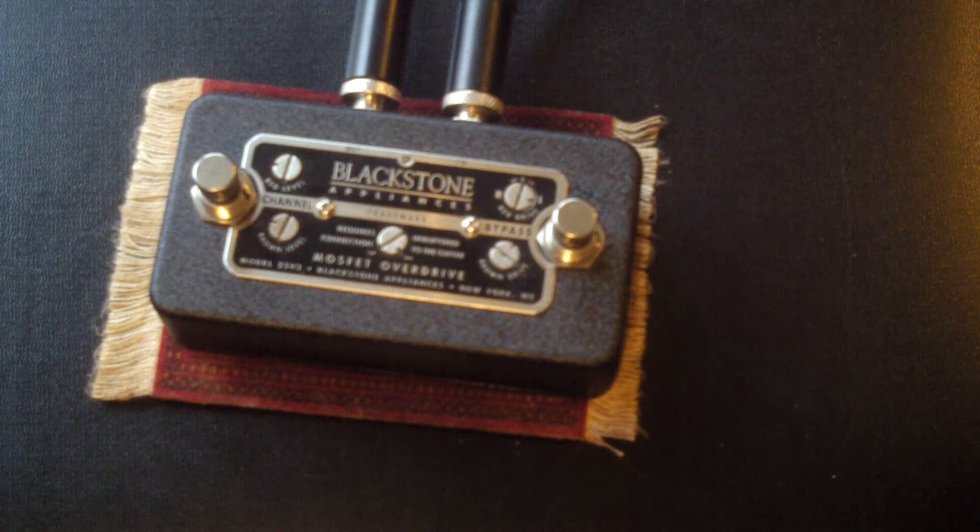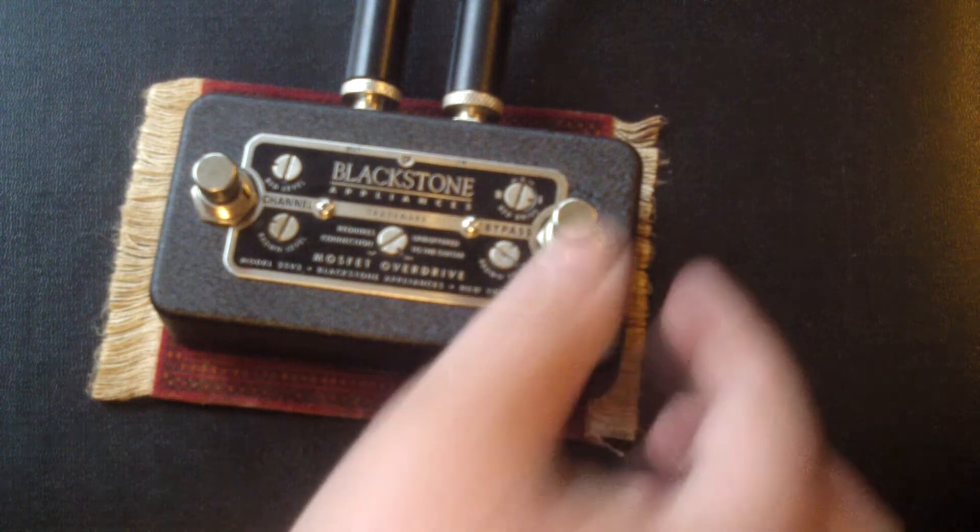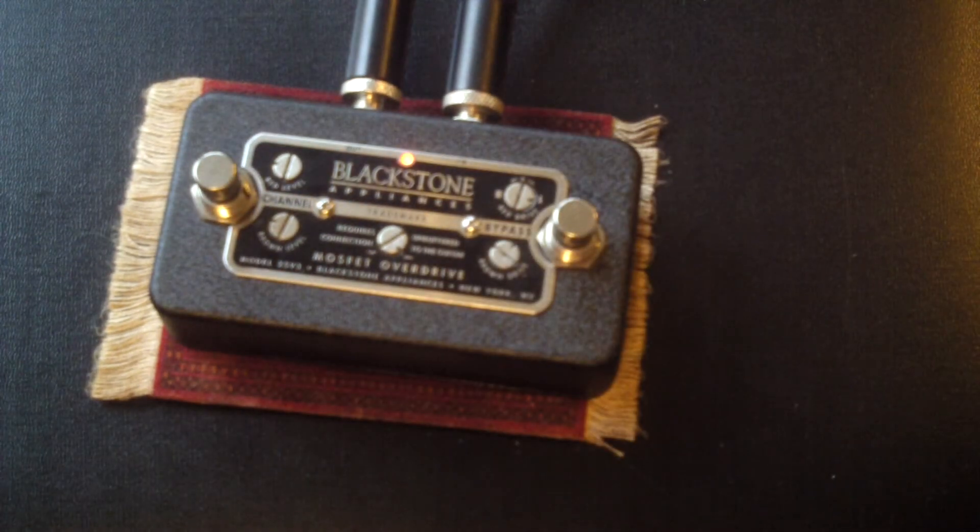It's the Lazy Jay clean — the purple telecaster — that's the brown channel. It does that on-the-edge thing really well. Very responsive to pickup changes and volume control and pick attack.